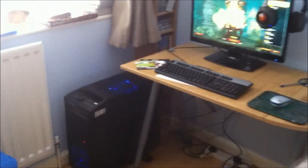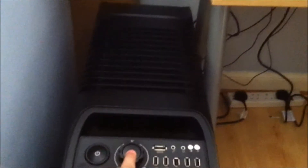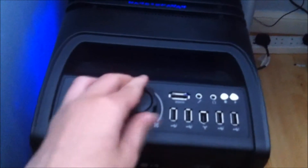Hello everyone and welcome to this NIV Q&A on my computer setup. I've got a Cooler Master Storm Sniper case with the power button. This button here controls the lights on the case, and this is the fan speed control.